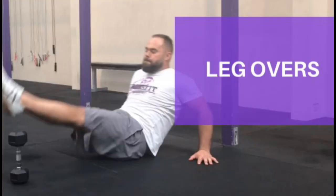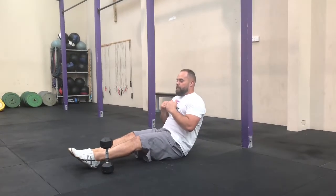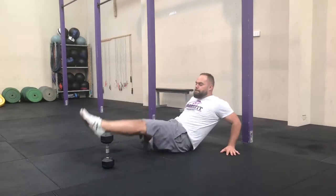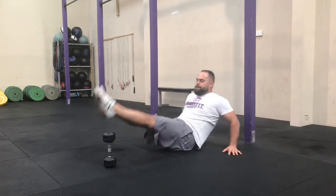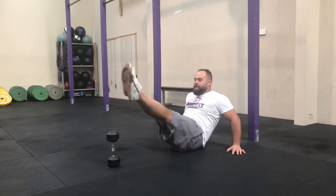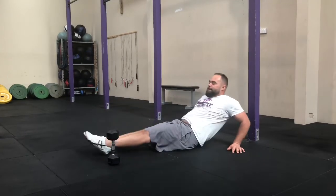Leg overs. Same thing again with a little target. Feet up and over, side to side. One leg at a time if you need to. You don't need to go as fast as that — but try.